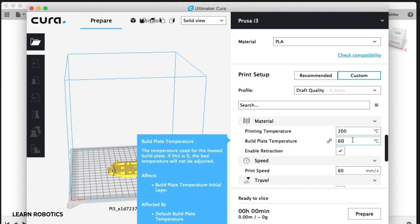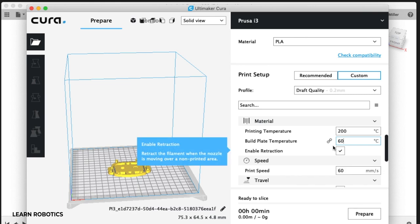The next temperature is the build plate, which is your heat bed temperature. I'll do anywhere from 50 degrees C up to 80 degrees C depending on the print — I'm typically around 60 degrees C.